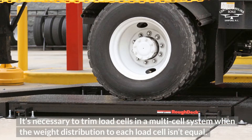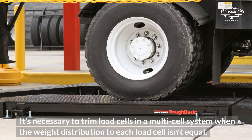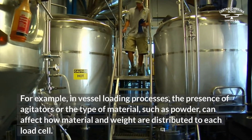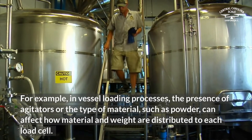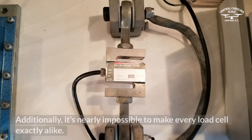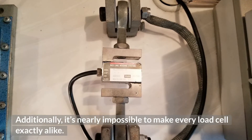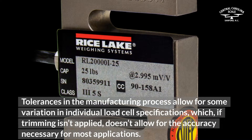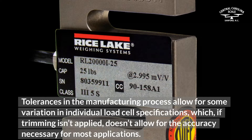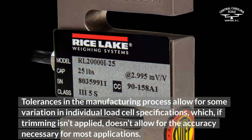It's necessary to trim load cells in a multi-cell system when the weight distribution to each load cell isn't equal. For example, in vessel loading processes, the presence of agitators or the type of material, such as powder, can affect how material and weight are distributed to each load cell. Additionally, it's nearly impossible to make every load cell exactly alike. Tolerances in the manufacturing process allow for some variation in individual load cell specifications, which, if trimming isn't applied, doesn't allow for the accuracy necessary for most applications.